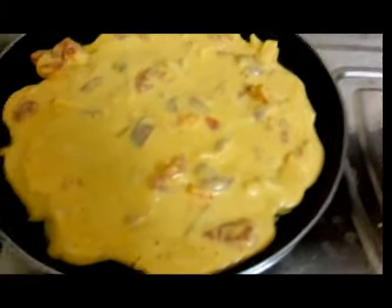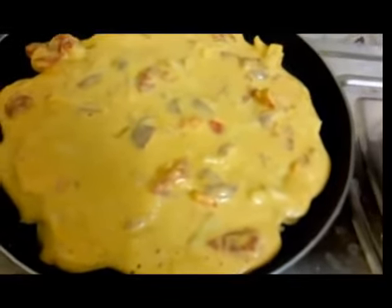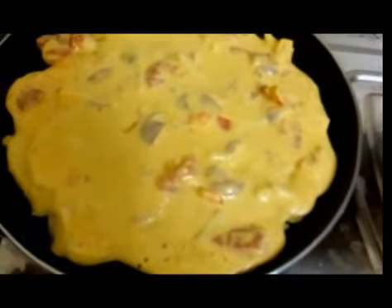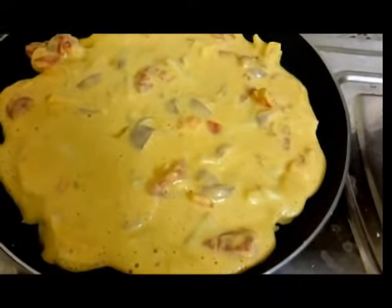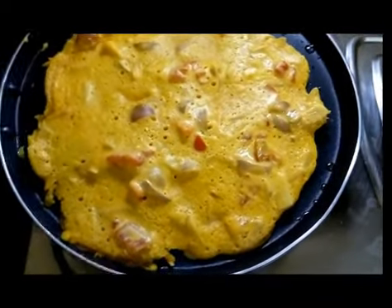Instead of potatoes you can also add capsicum or carrot — whatever is available at home. If not, you can skip them entirely. The major ingredients are tomato, onion, and besan — that's all that's really needed.